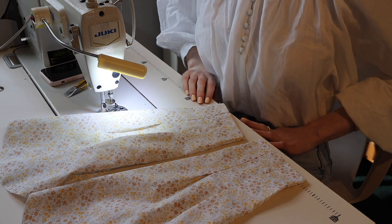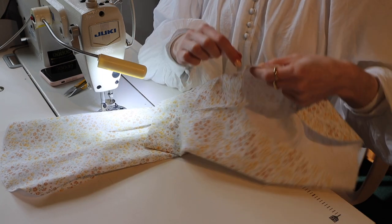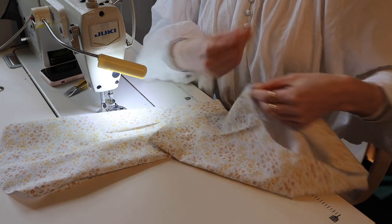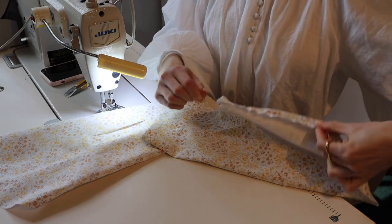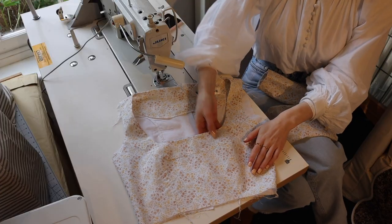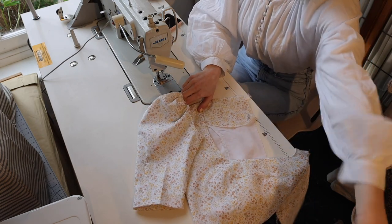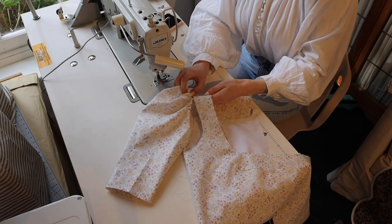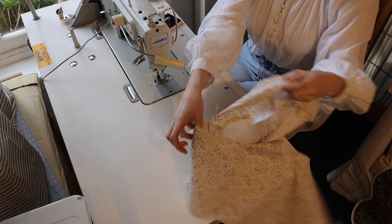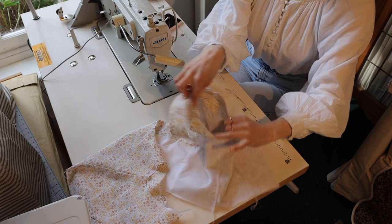The sleeves are looking nice and neat and now I just need to gather up the stitching around the shoulder and we can pop them inside the bodice. There we have it — one sleeve ready to go into the dress. I've got the bodice here which is finished and ready to have sleeves put in. I'm going to pin the sleeve into place: find the opening of the bodice, hold the top shoulders together, then fold back the bodice so it's inside out, and pin all of that around the inside.